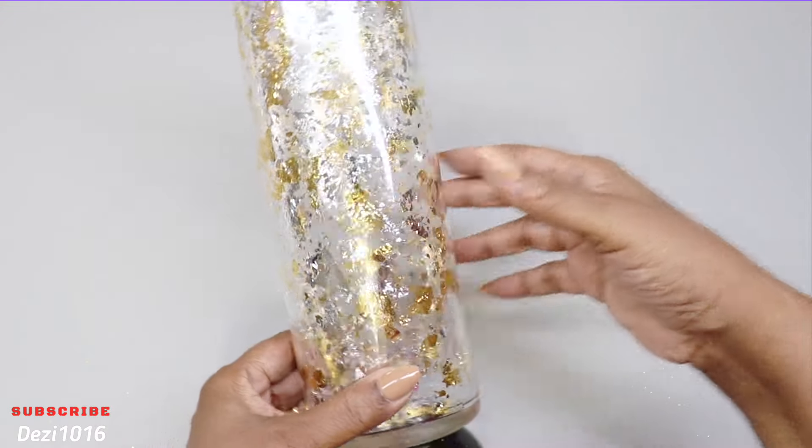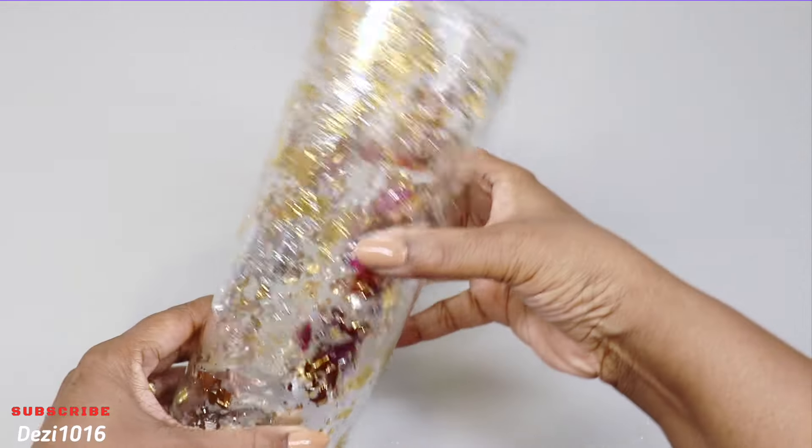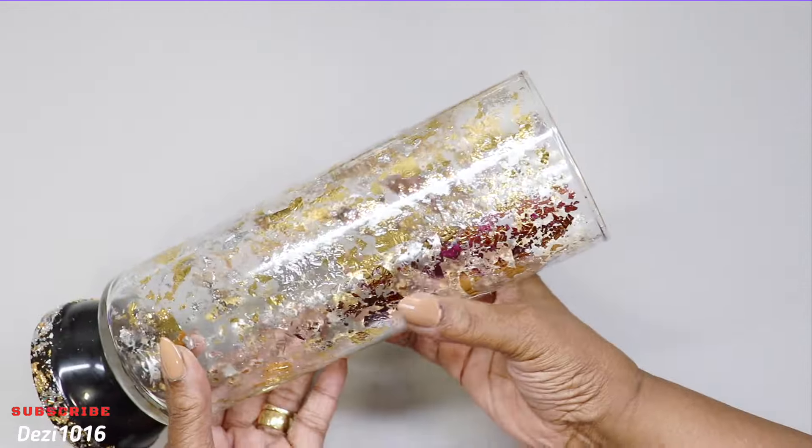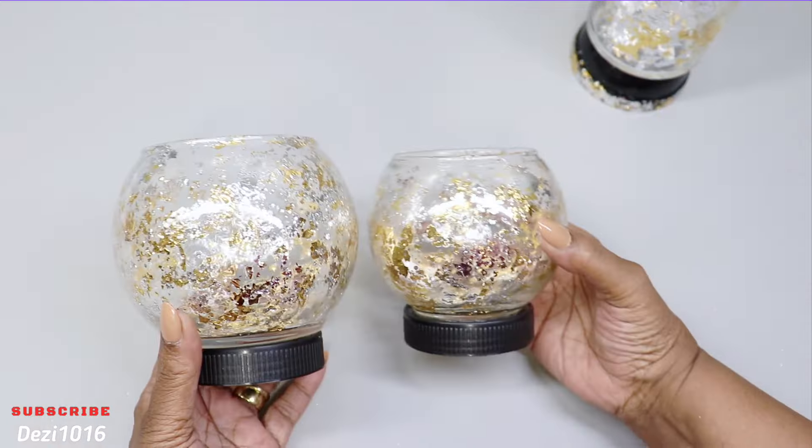It's the next day and everything is dry. Everything is adhered to the vases and these came out so pretty. These are beautiful. I love the way this looks. I love the project.